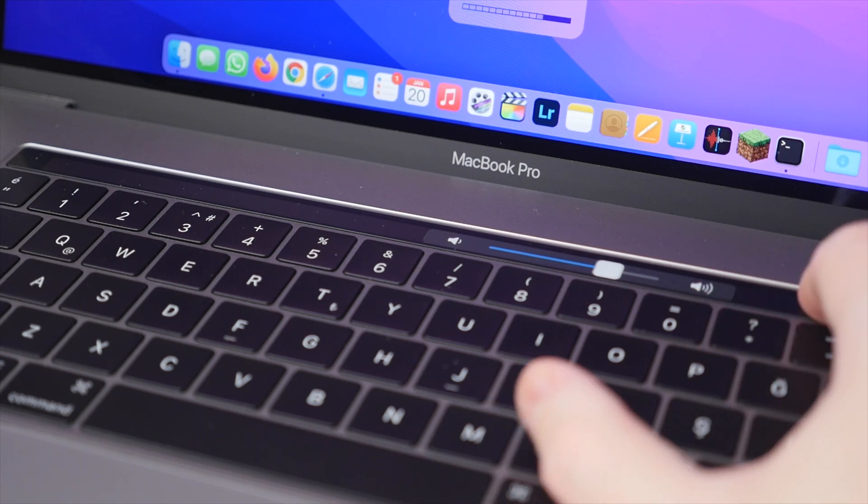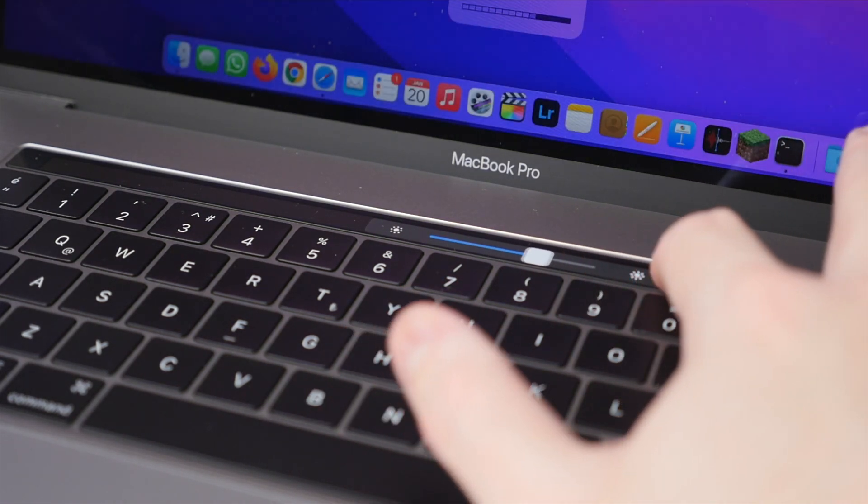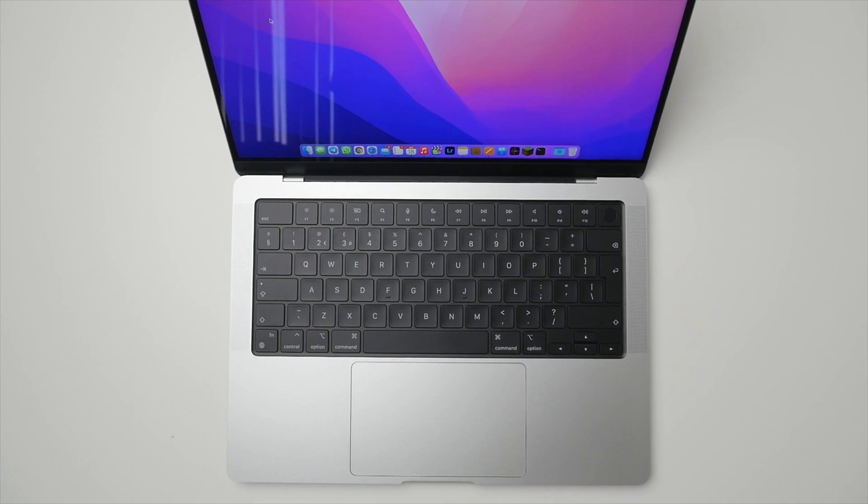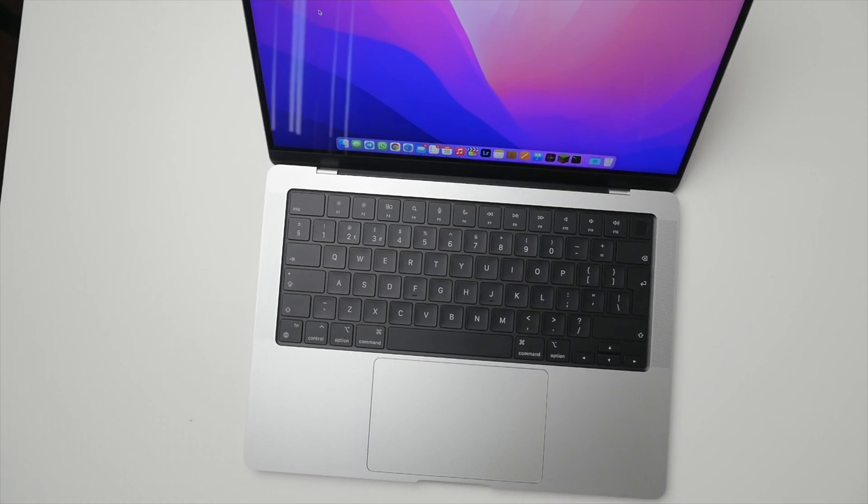Going back to the previous generation — it had the Touch Bar. In theory this was pretty cool: a thin multi-touch surface that would adapt depending on what app you were using. But in practice, much like the butterfly keyboard, it wasn't very reliable. It froze often, and because it uses a multi-touch display you can't feel for familiar buttons without taking your eyes off the screen. I found myself barely using it. The M1 Pro MacBook Pro improved on this by simply removing it and going back to a standard row of physical hardware function keys.